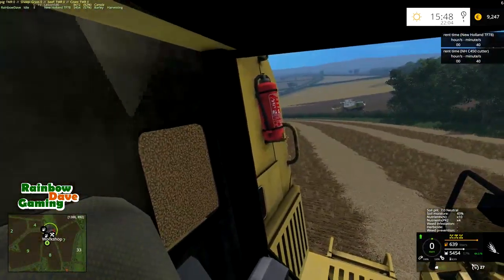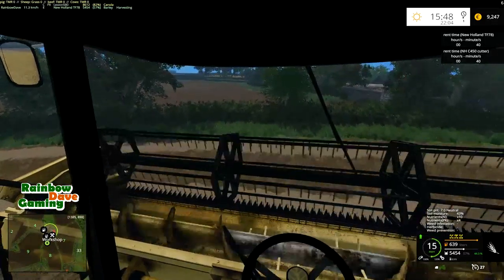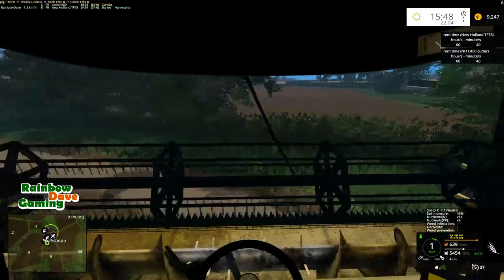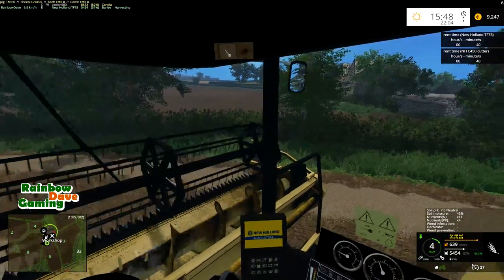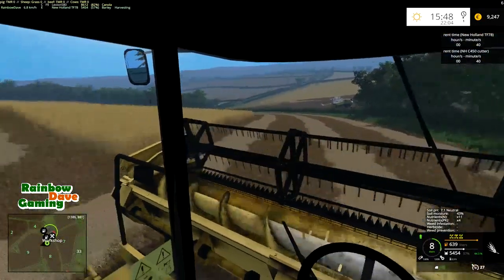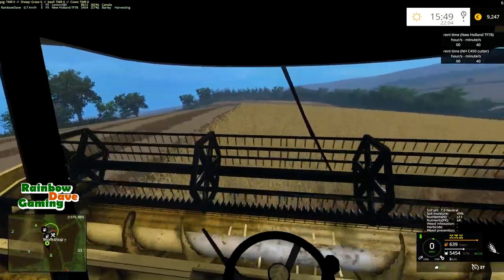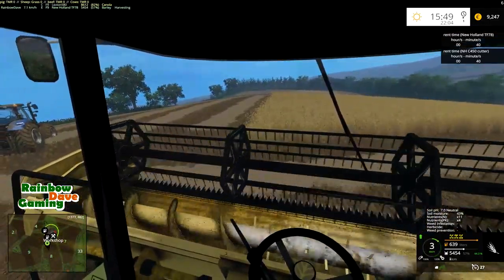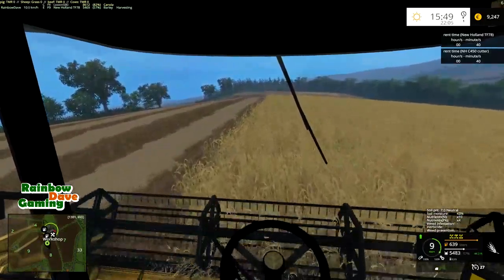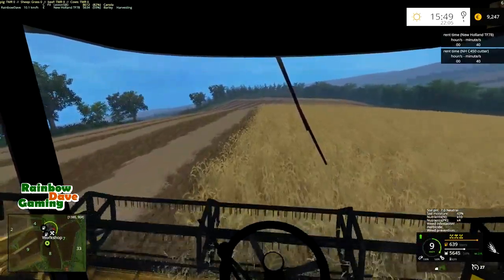So we're 57% full. Let's spin this around — we're making good inroads into the field. This harvester isn't the easiest to drive. The steering is a bit weird and bad, could do with some work. I know somebody said I should edit this thing, and I already have as much as I'm going to.